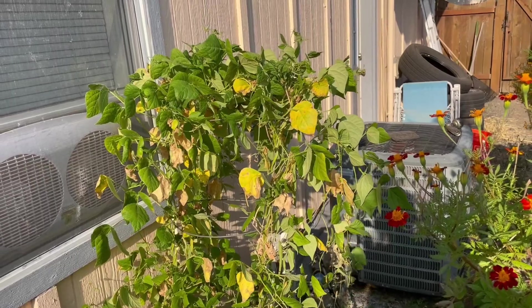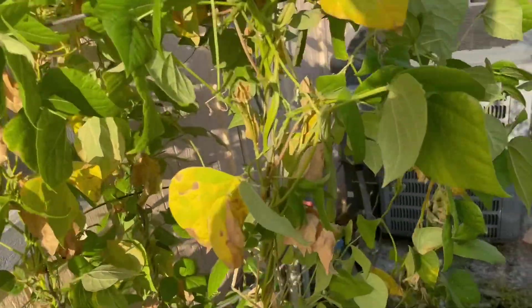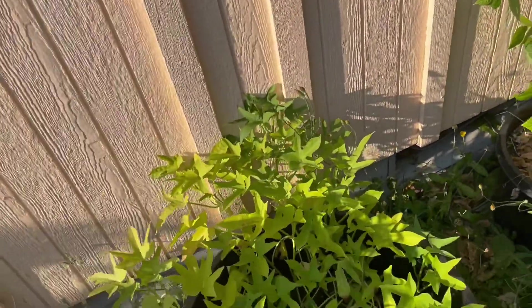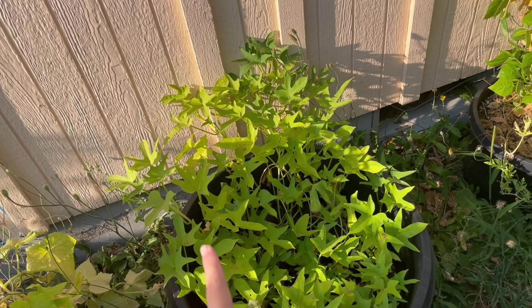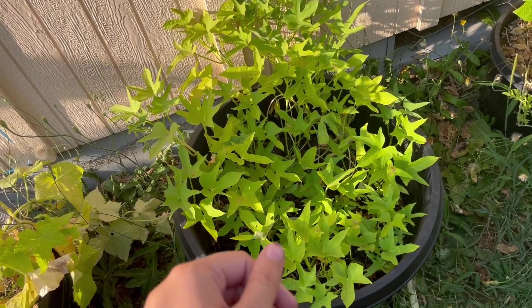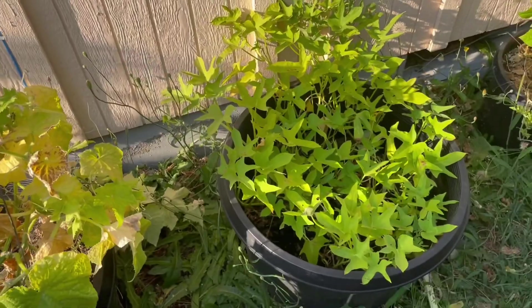In this first planter I have just regular green beans growing. And here we have sweet potatoes — this is my second time growing sweet potatoes and I'm really excited to see how they turn out. I grew them from starts that I started myself with sweet potatoes from the grocery store that were non-treated.